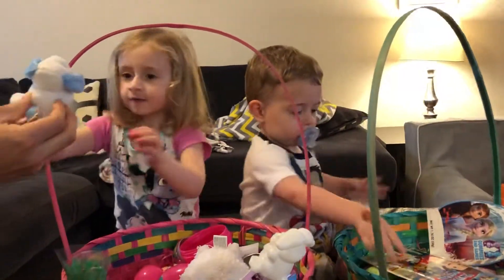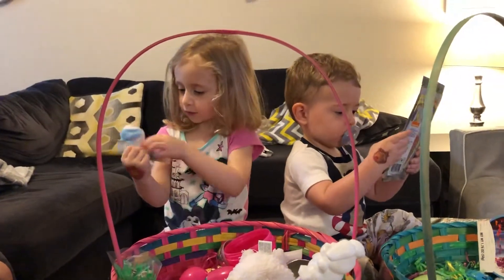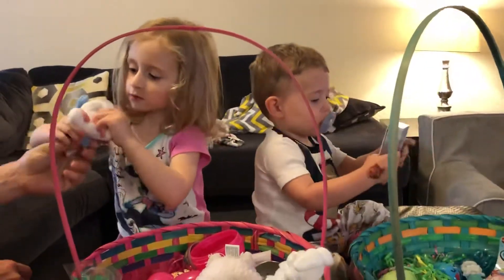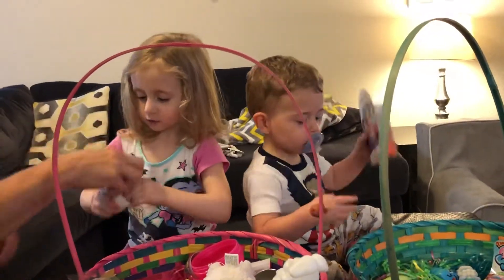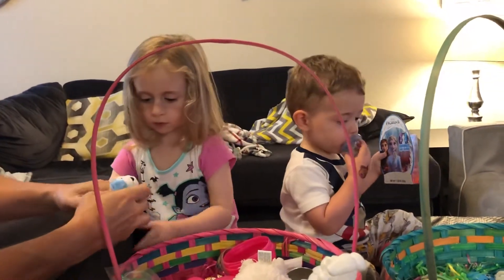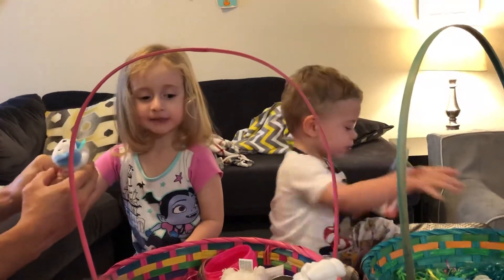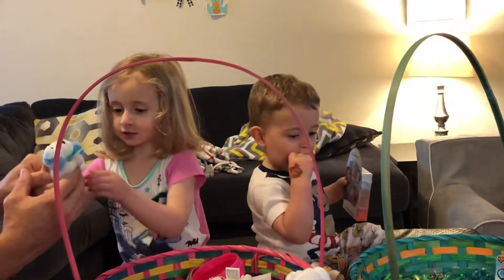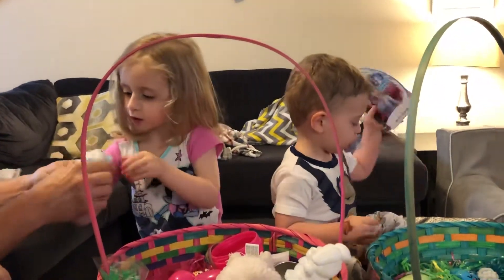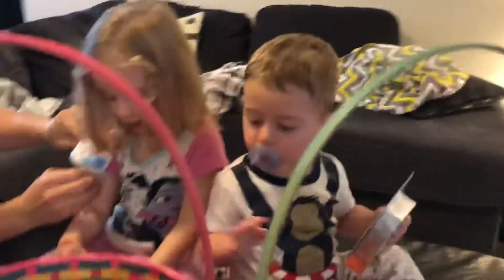You see it? Look, you squeeze right here — look what you got! Right here, look. Happy Easter! Say thank you, Easter Bunny. So you can clip it on your shirt — look, watch this!